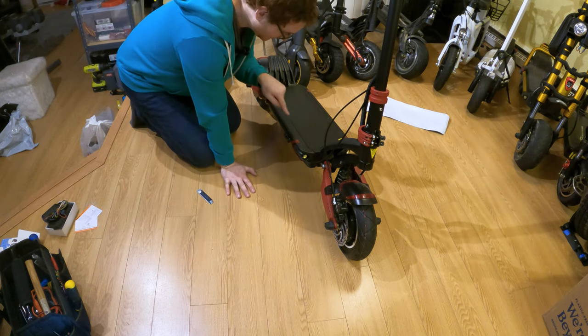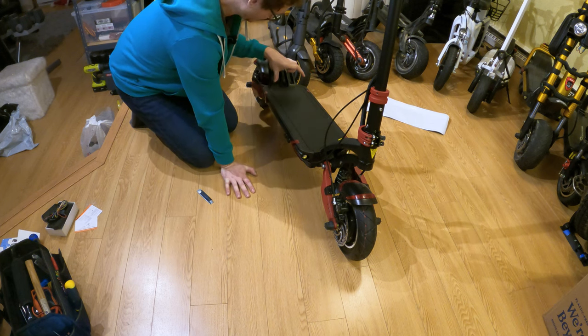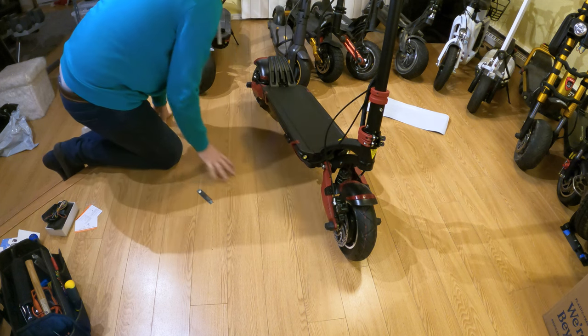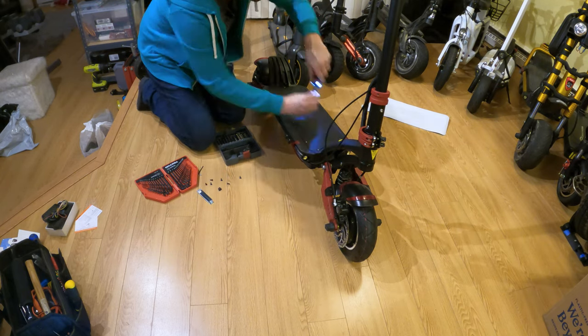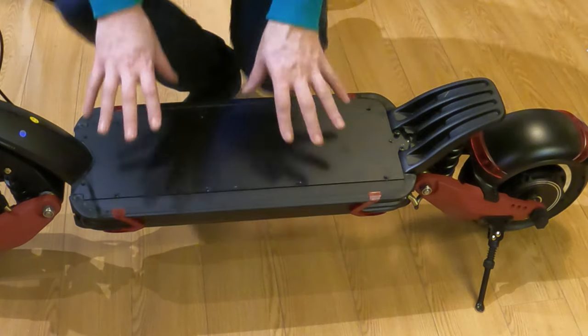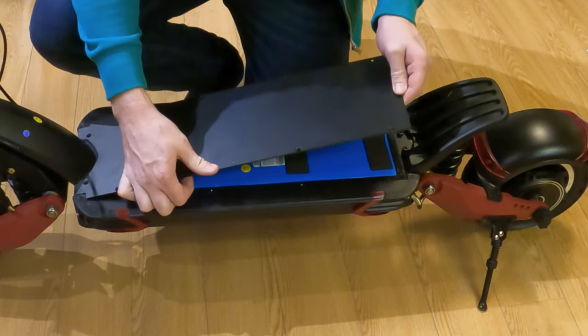It looks like these are size two or three hex screws, and there are eleven screws to take off. I removed all eleven screws from around the top of the Varla here, and we can just pull the top deck off.